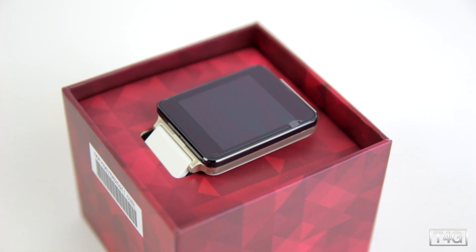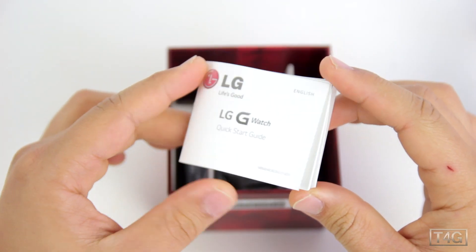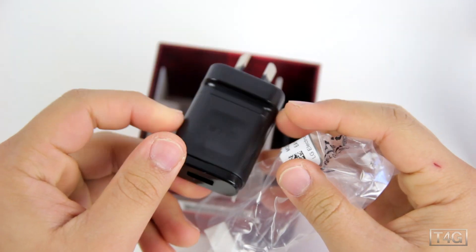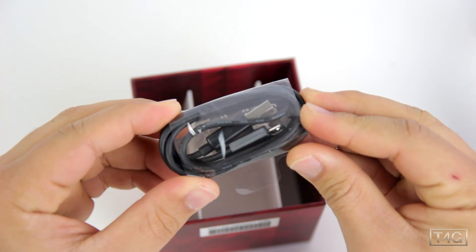Hiding under the box we've also got an inside instruction booklet, a cradle for charging the watch, a charger, and a micro USB cable — so very minimal packaging.